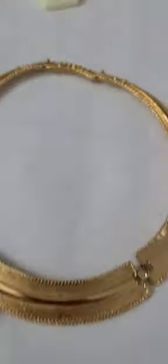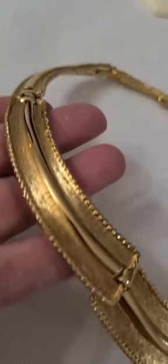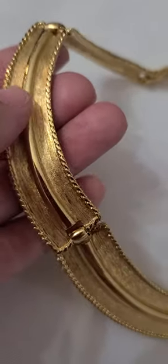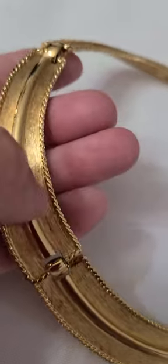This piece here is a Monet. The edging kind of looks like a herringbone, with a brushed and polished finish on it.